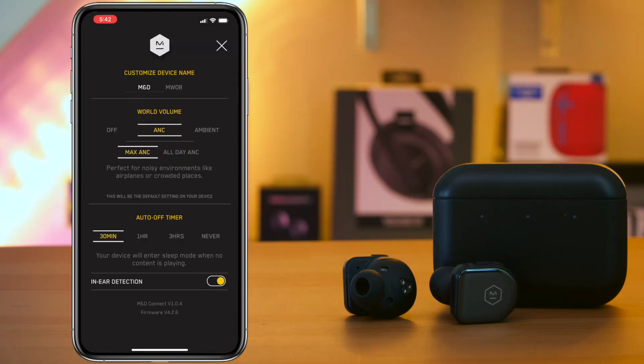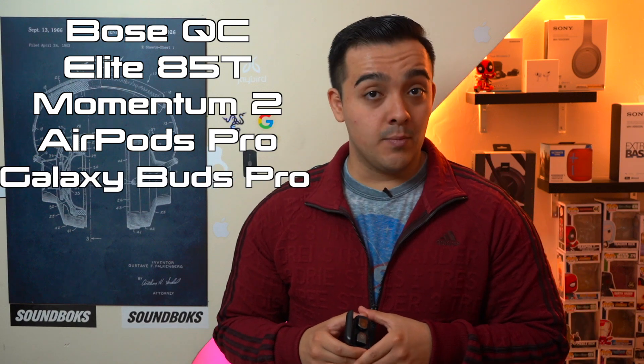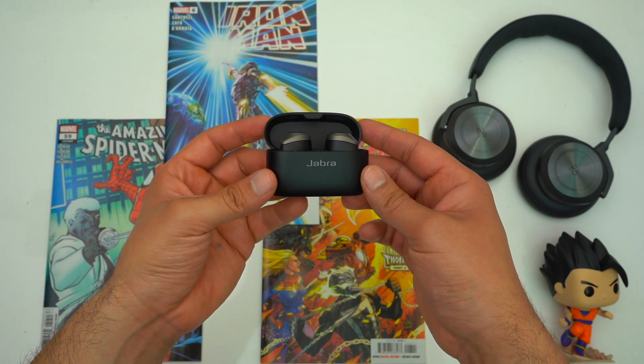There is a slight performance difference between all-day ANC and max ANC, but it's really nothing that's going to blow you away. In general the ANC on these earbuds doesn't block out all that much noise — certainly not anywhere near as much as the Bose QC earbuds, Jabra Elite 85Ts, Sennheiser Momentum 2s, AirPods Pro, or Galaxy Buds Pro. I will say the ANC on the MW08s is on par with the Sony WF-1000XM3, but the WF-1000XM4 is right around the corner. If active noise cancellation is very important to you, I highly recommend the Jabra Elite 85Ts, as they block out an impressive amount of noise. The Bose QC earbuds block out more, but they have considerably more cabin pressure and a huge case, making them a tough sell.